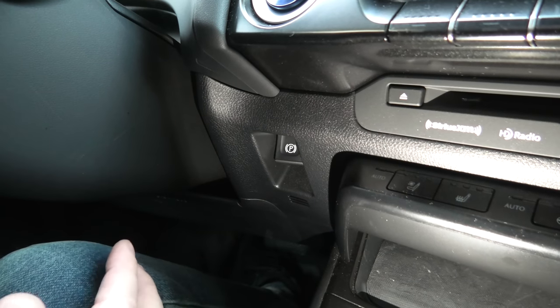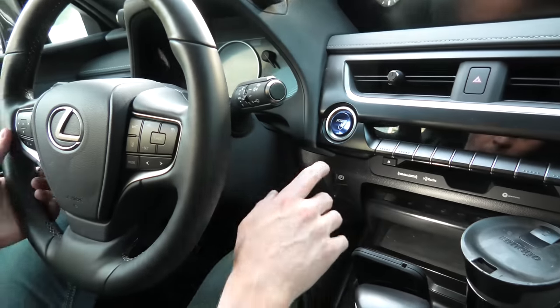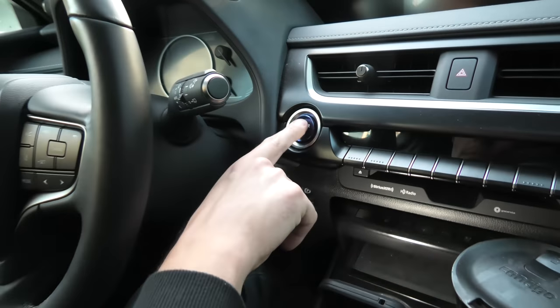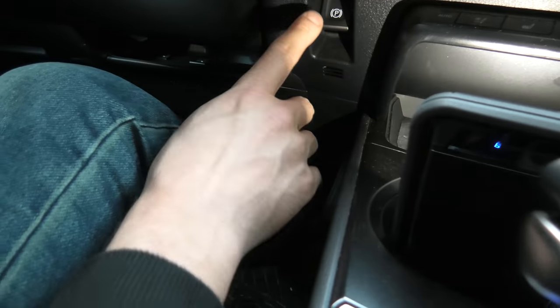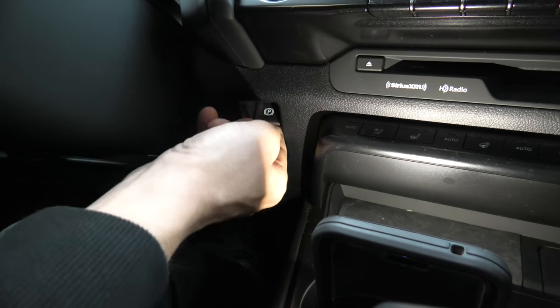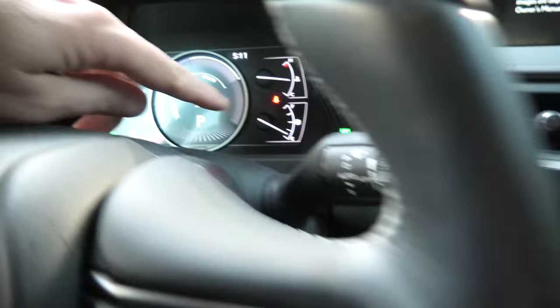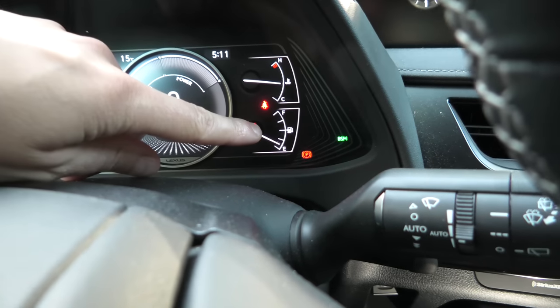So right now I'll start the vehicle and we'll try to do it all at once. I'll press the button twice — ignition ON. I will press the brake pedal. Push the parking button three times, then pull it three times. As you can see, the P button is blinking. I can release the brake pedal.